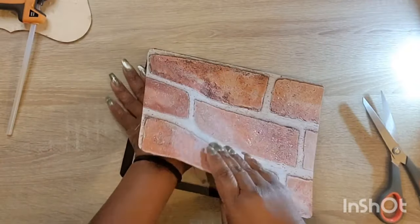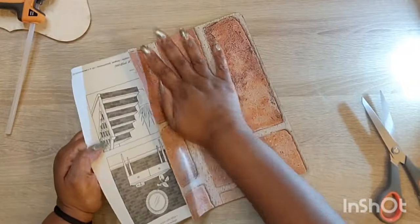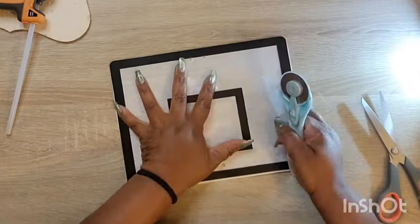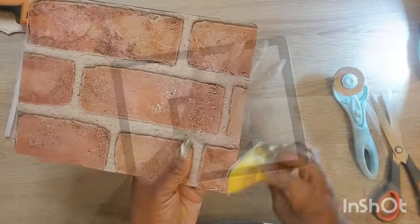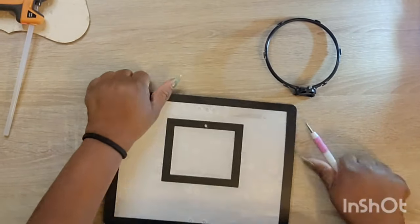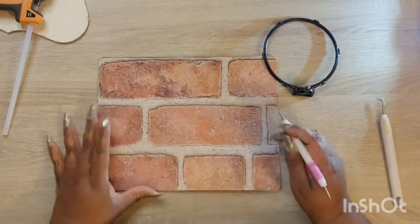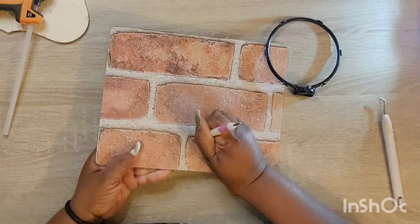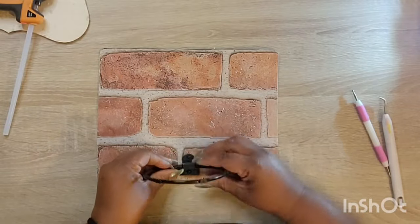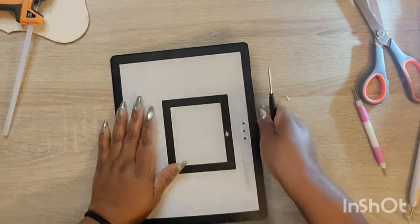Let me just tell y'all, this wallpaper — the adhesive on this stuff for $1.25 is no joke, honey. Y'all can say what you want about Dollar Tree and $1.25, but this wallpaper was stuck for life. So I'm just going in and piercing some holes in it so I can attach back the hoop as it was. I'm using one of my little Cricut tools to do that and I just go ahead and screw them back in.